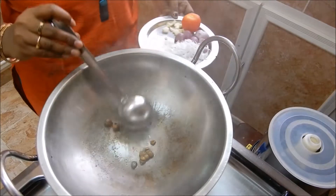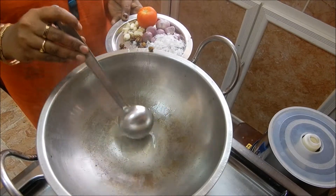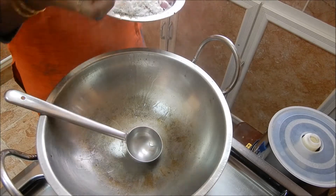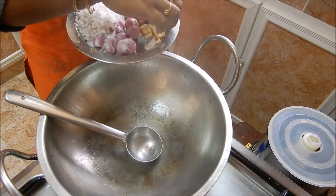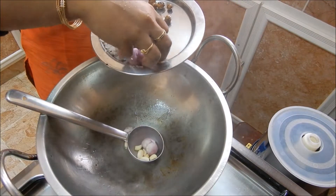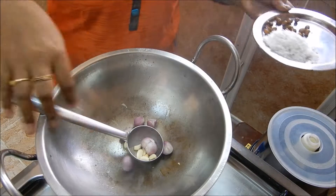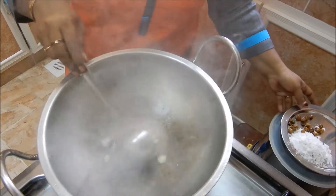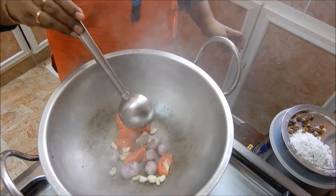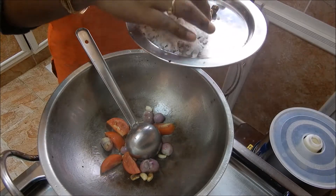Let's get started in a few minutes. Now we will put a lot of water in the pan. We will light up the pan. Then we will add some salt. Then we will add the salt in the water.